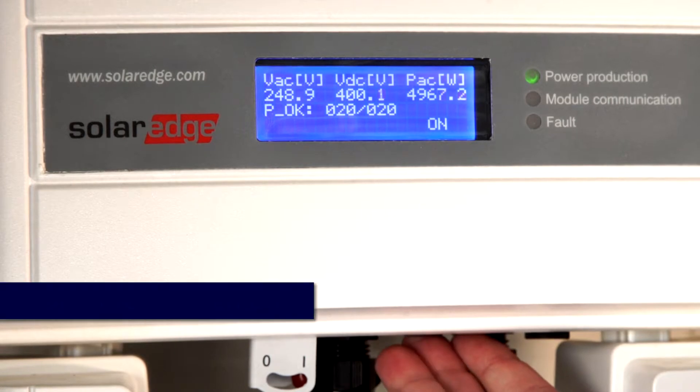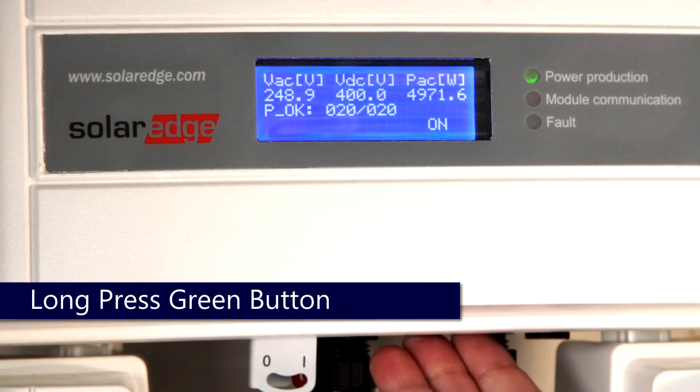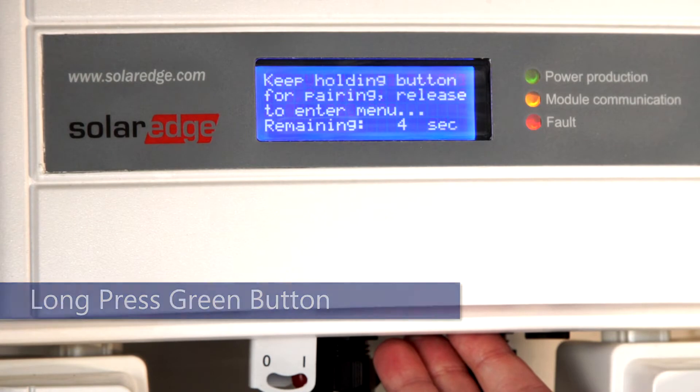Access the menus while the system is producing via the green button. Long hold and release before the countdown completes.